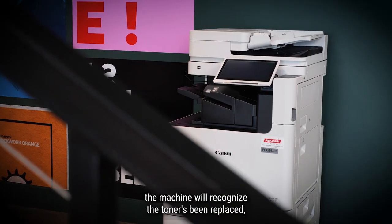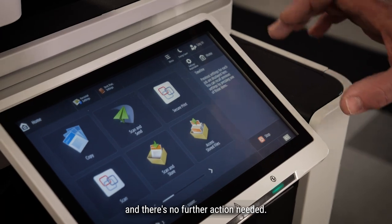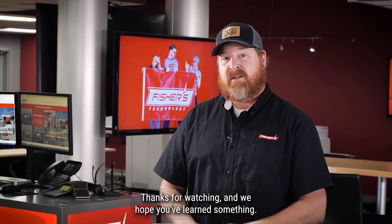Close your front door and that completes it. At that point in time the machine will recognize the toner has been replaced and there's no further action needed. That sums it up for today. Thanks for watching and we hope you've learned something.